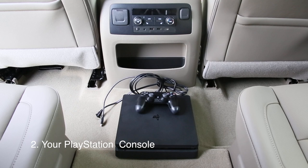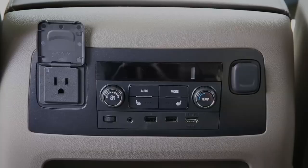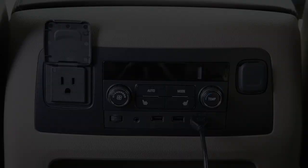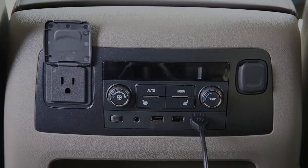There's an HDMI input and an AC outlet inside of the new Tahoe. The first thing you're going to want to do is take the HDMI cable and plug it into the HDMI port.